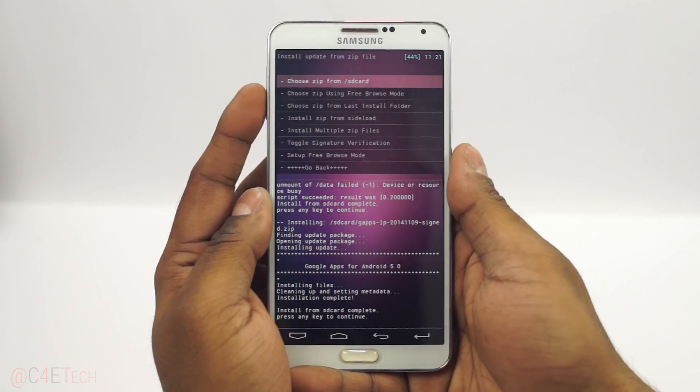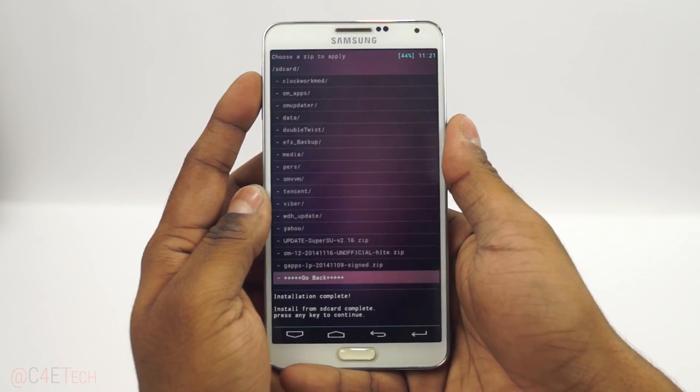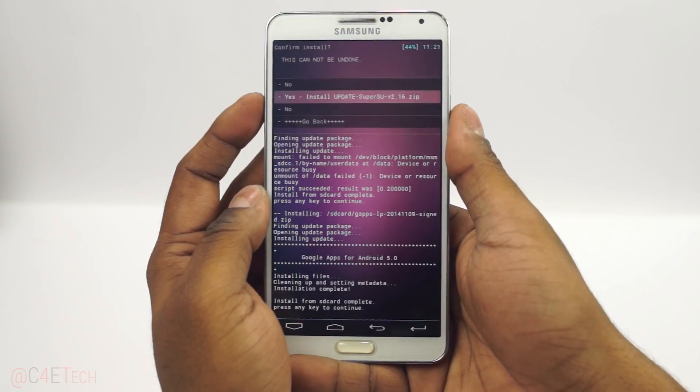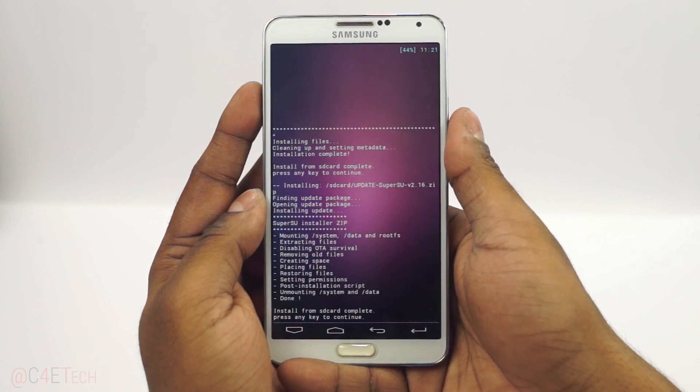Now that GApps is done, if you want root access, again choose zip and select update SuperSU, then yes. Once that's done, you're all set.